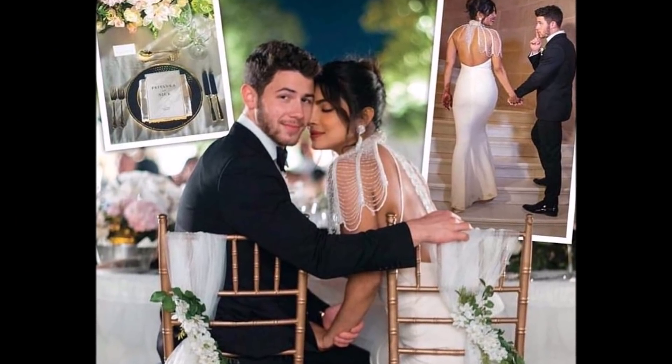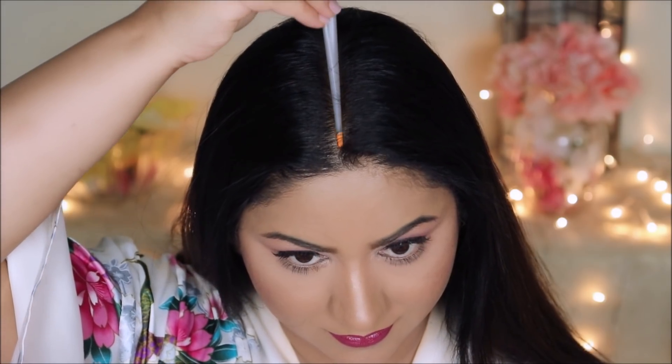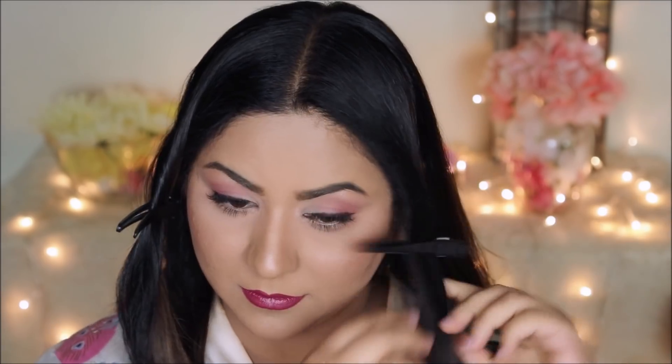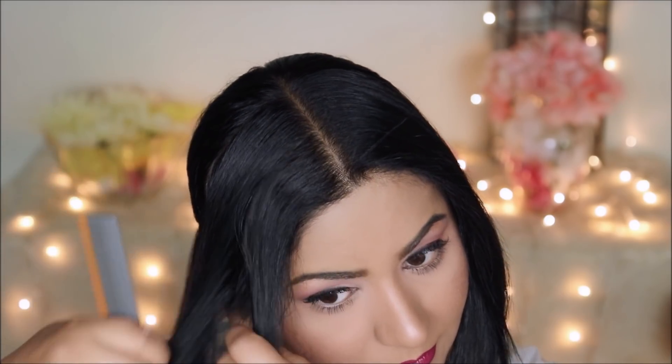That finishes up the makeup — now let's move on to the hair. Priyanka opted for a classic French twist in the back and loose curls in front. For that, I'm going to first center-divide my hair, then further divide it into a front section and a back section. I'll tie an elastic to the back section and keep it aside for now, then divide the front section into equal halves.